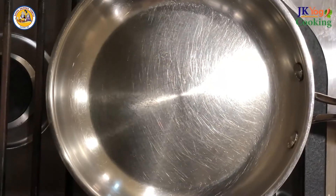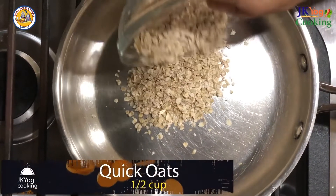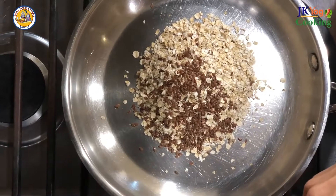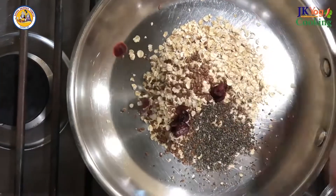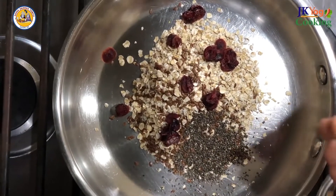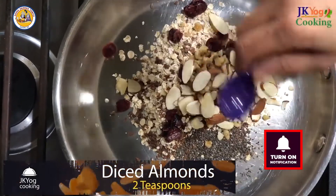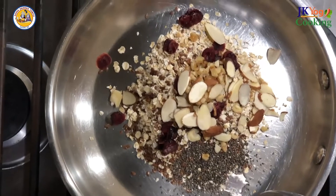This recipe is very easy to make. We have to mix all the ingredients first. So I'm putting half a cup of quick oats in the pan. After that, flax seeds — 1 teaspoon, 1 teaspoon of chia seeds, some cranberries, walnuts about 2 teaspoons, almonds about 2 teaspoons. After that, I'm adding water, about half a cup.